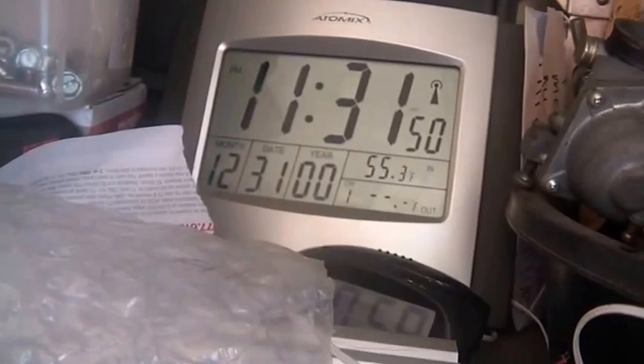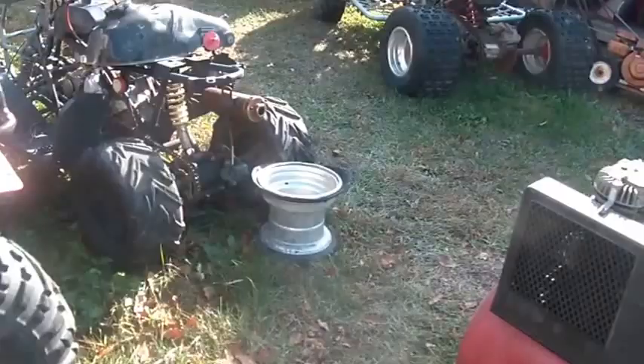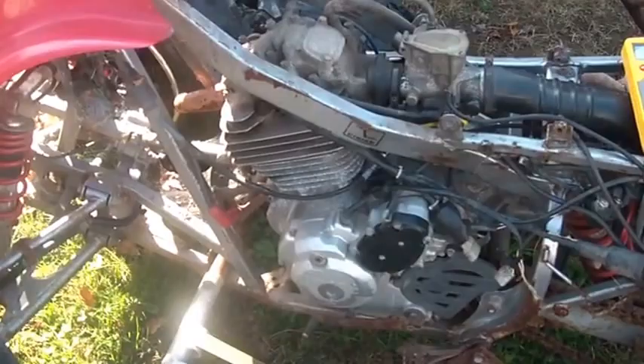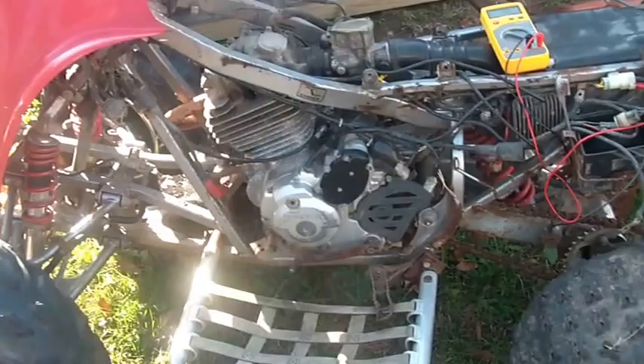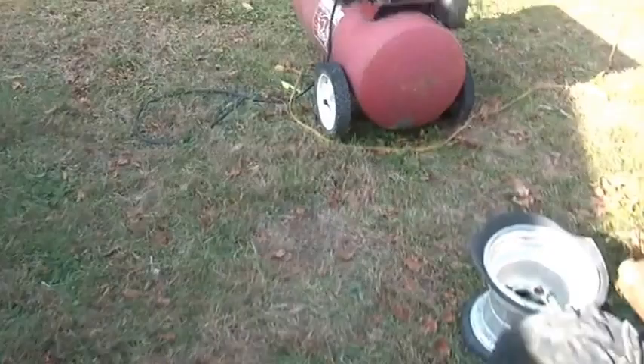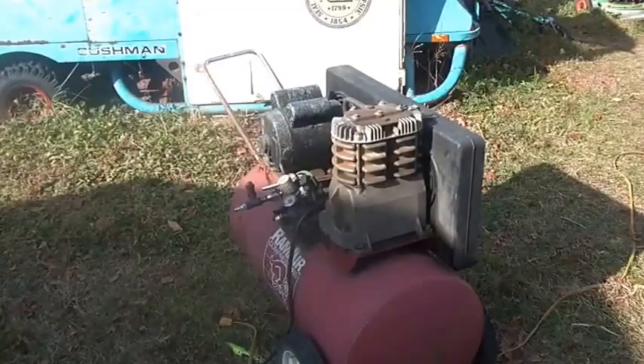Hi folks, welcome back to the horde. Some of you may have seen a couple of exchanges between Bill Staten and I when it comes to the electrical systems on these things. This is the trailer park TRX 300EX. I was thinking that they were a lot like the ones on the 250ES, or even the 200S, which is a more sophisticated version.